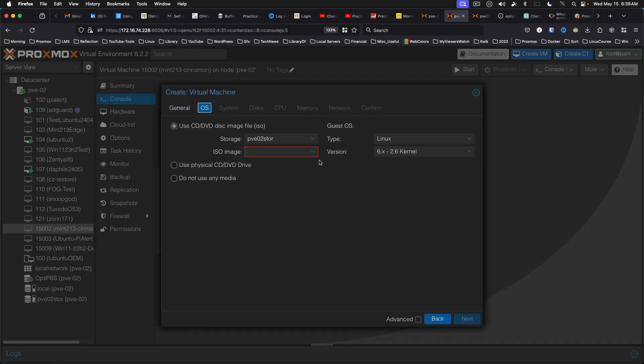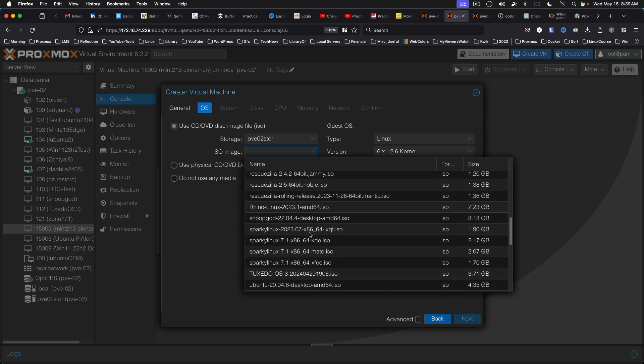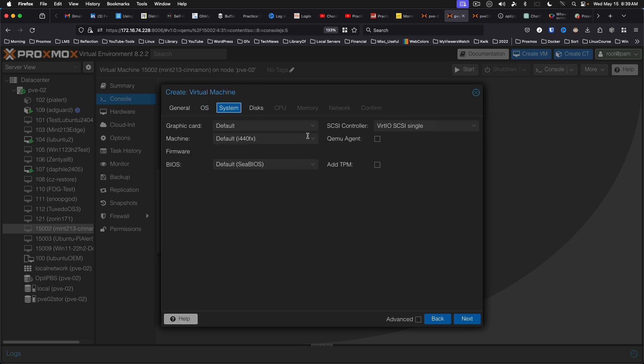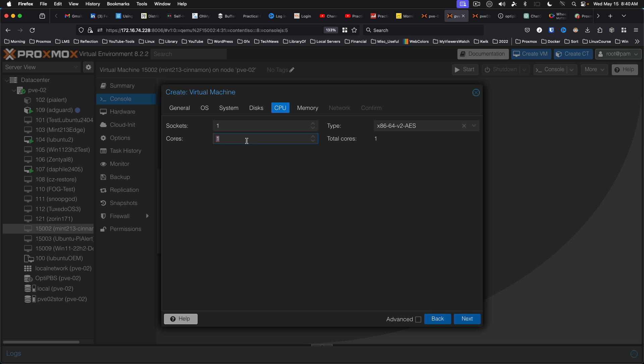I'm going to grab RescueZilla here. System. We're going to have QEMU Agent when we're done. Discs — I don't know, 50 gigs. CPU, 8 cores, and 8 gigs of RAM.